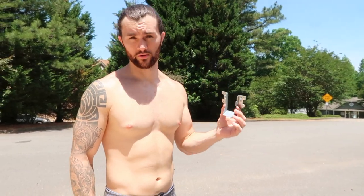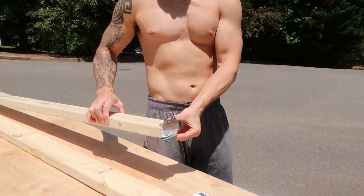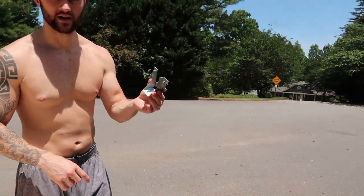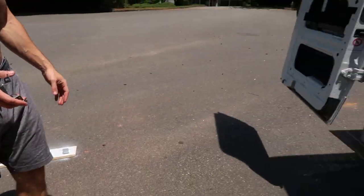First things first are our bed supports. We are using these little U-channels for your 2x4 to sit in and have support. Typically you will use them for like building a deck or something just to have some extra support. They come in as silver galvanized. We are actually in the process of getting them spray painted — we just spray painted them white so they look nice and pretty.